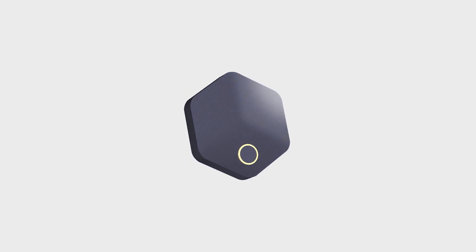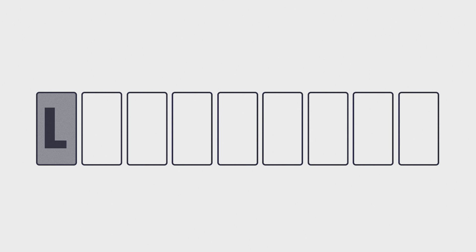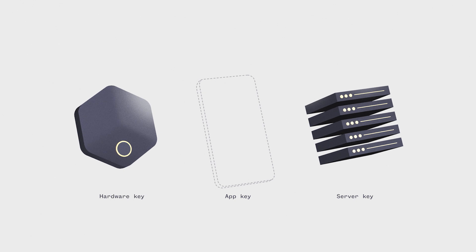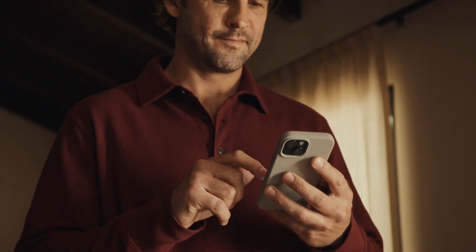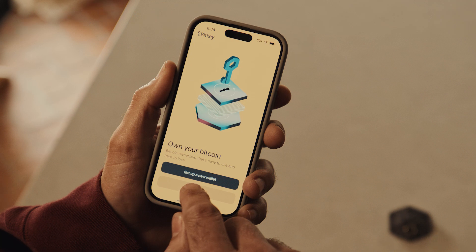Let's take a look at how BitKey solves recovering access to your wallet without relying on seed phrases, which can be lost or damaged, leading to permanently lost funds. If you lose or replace your phone or delete the BitKey app, you can use the backup app key stored in your personal cloud account to restore your wallet. To get started, download the BitKey app on your new phone and sign in to your personal cloud account.